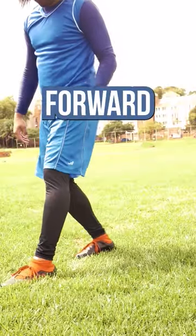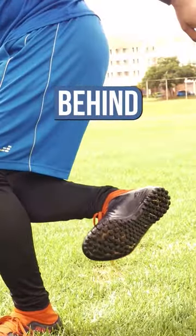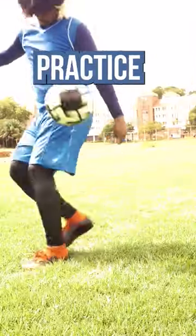First, the basics. Put your leg forward. Bend your knee. Bring the trapping foot behind. Use this part of the foot. Now practice.